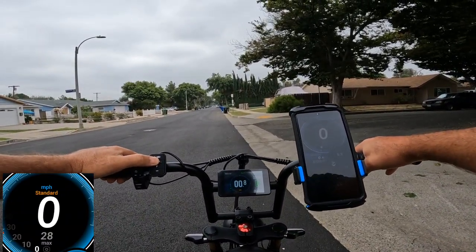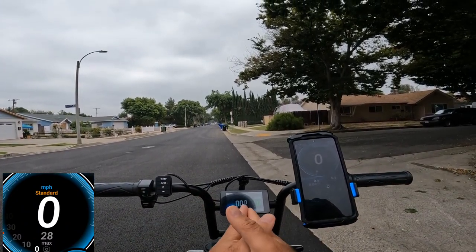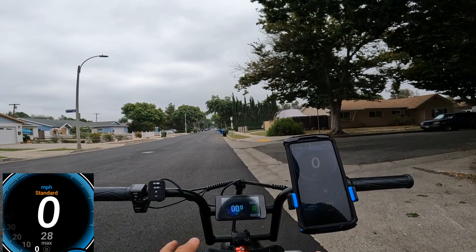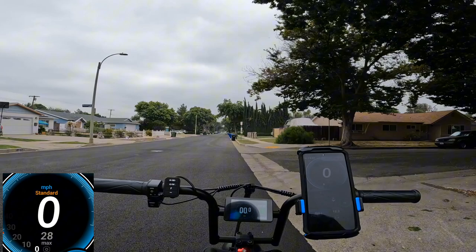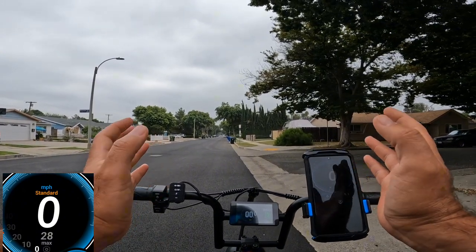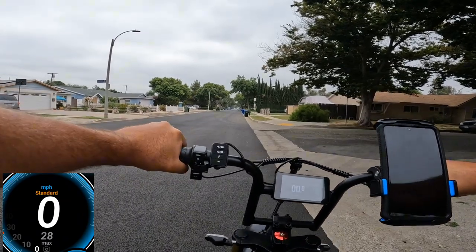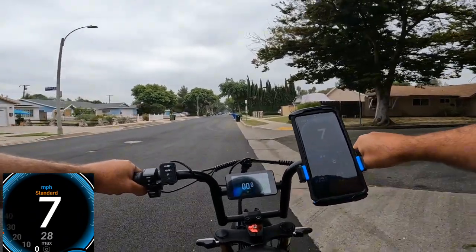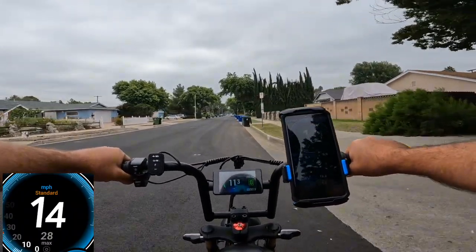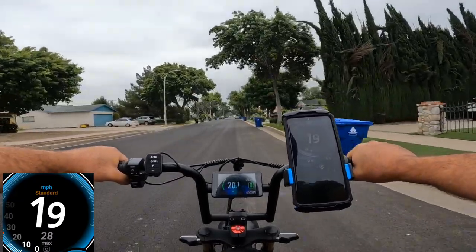The 23-inch wheel diameter setting is more accurate now. It also depends on how much air pressure you put in — if you put less air pressure, your wheel diameter is going to be a little bit smaller, so it all varies. Let's go one more round; going this direction will give slightly different readings.